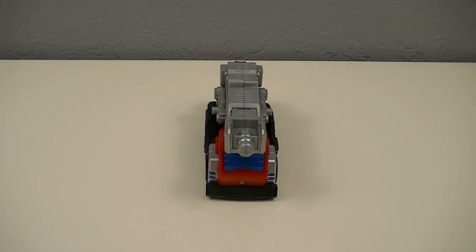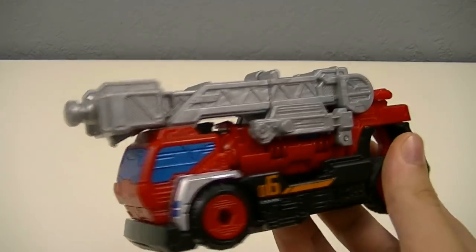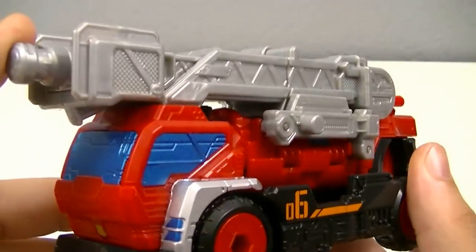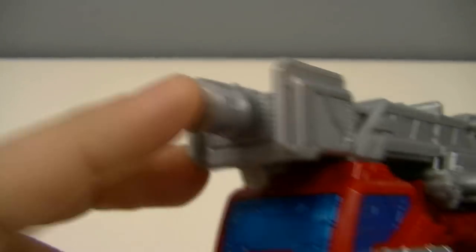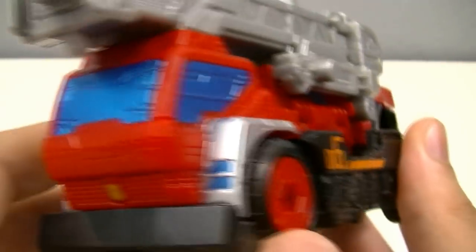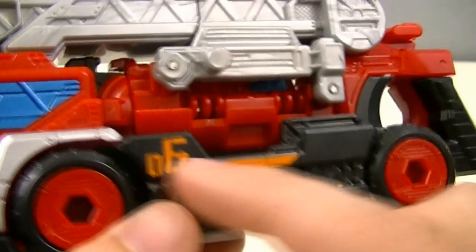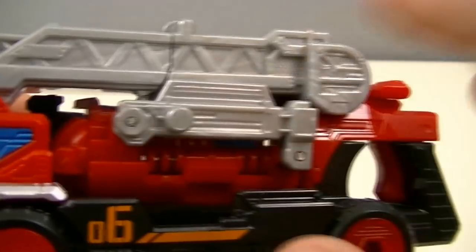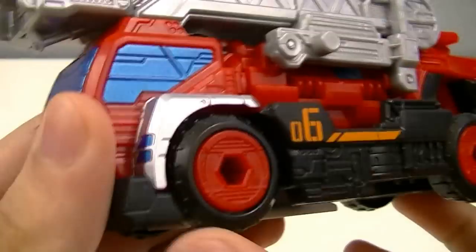First up we'll look at Trigger Machine Splash on its own. As is easily distinguishable, this is based on a firetruck, and as such it's mainly red, black, and silver. It's got some nice painted windows, a lot of nice moulding for the ladder, and a hose at the end. We've got the PatRanger symbol down there, 06 on the side, continuing the trend of these being numbered. There's an extra part here in the body, then the trigger back here, and the wheels.